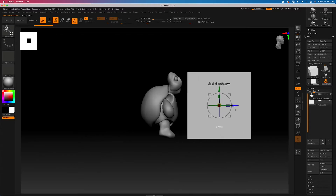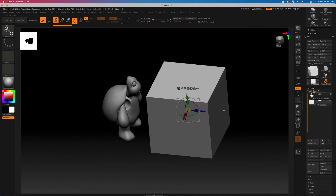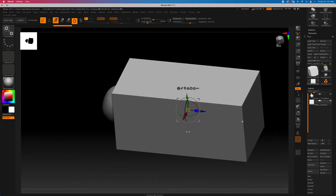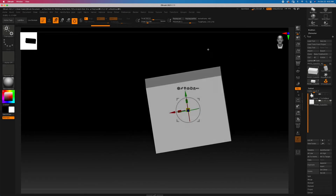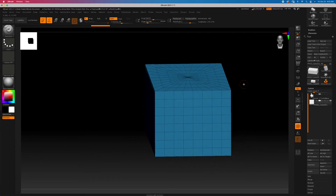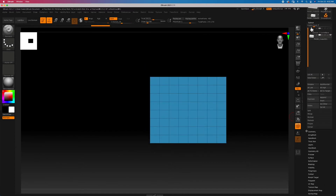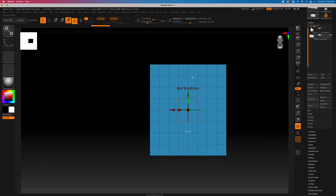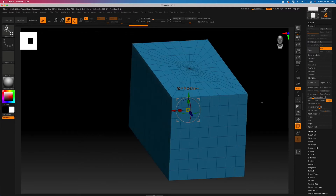I'll hit the W key and we can toggle and translate that. I'll begin by just trying to get a fairly rectangular shape. I might even turn off the visibility of my turtle temporarily so I can just focus on this. From here I'm going to want to give it a couple of subdivisions and then delete those subdivisions. The reason for that is knife curve brush is going to be the first thing we work with, and it doesn't really function too well with a bunch of subdivisions.